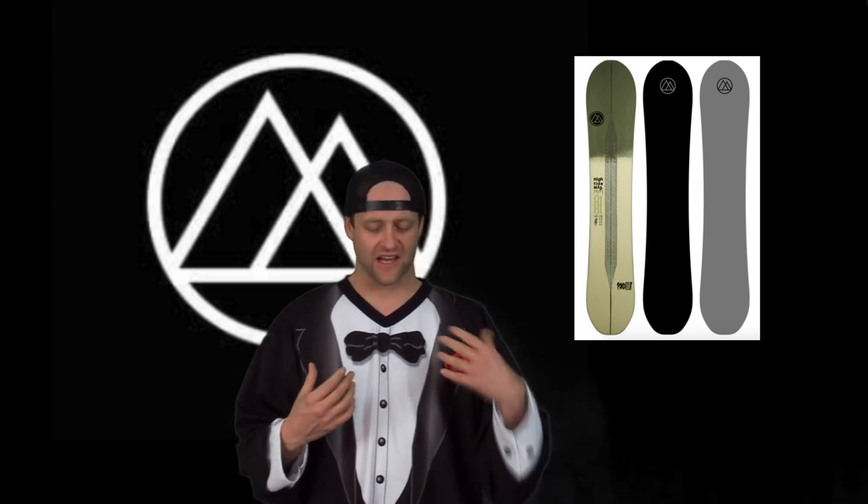This board is smooth and stable when you're on edge — you never have to worry about it washing out or buckling. It's not the most friendly for euro carving; you're going to notice right away that it just doesn't let you aggressively drive and get low and drop your elbow on the snow. This board is going to say no if you try to euro carve. What it does like is a long, drawn-out carve from one end of the trail to the other.